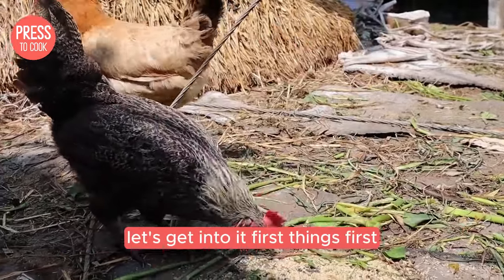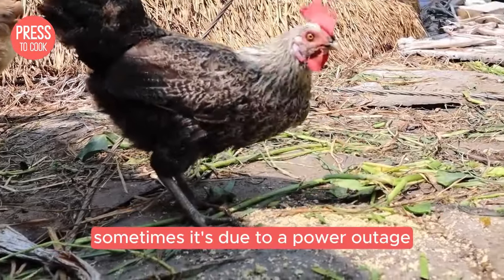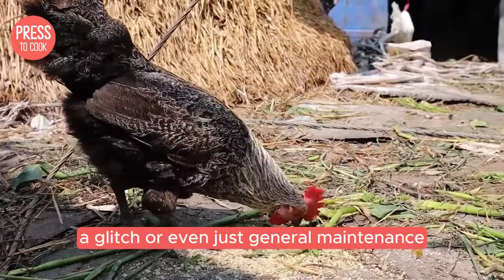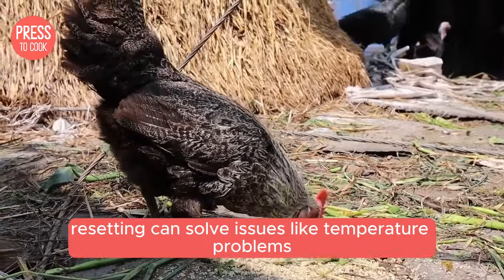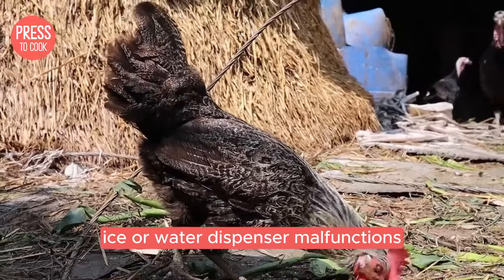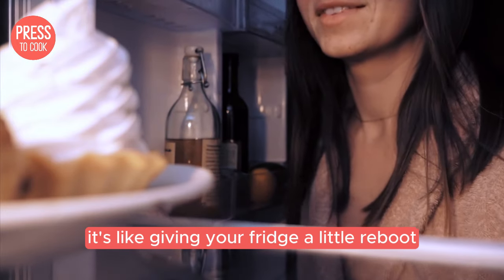Let's get into it. First things first, why might you need to reset your KitchenAid fridge? Sometimes it's due to a power outage, a glitch, or even just general maintenance. Resetting can solve issues like temperature problems, ice or water dispenser malfunctions, or even display errors. It's like giving your fridge a little reboot.